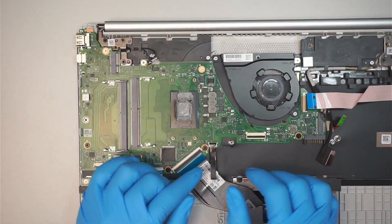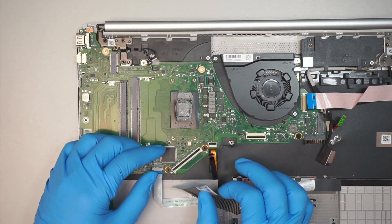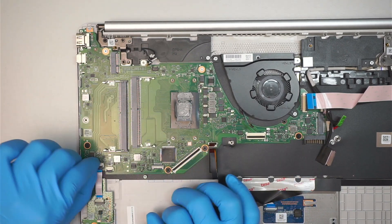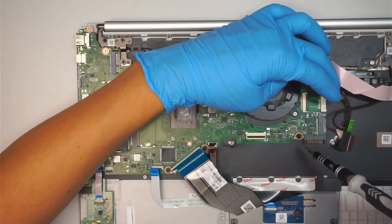This is the keyboard backlighting connector — open up the clipper and slide it out. And that connector is for the keyboard. Now we're going to remove the motherboard.